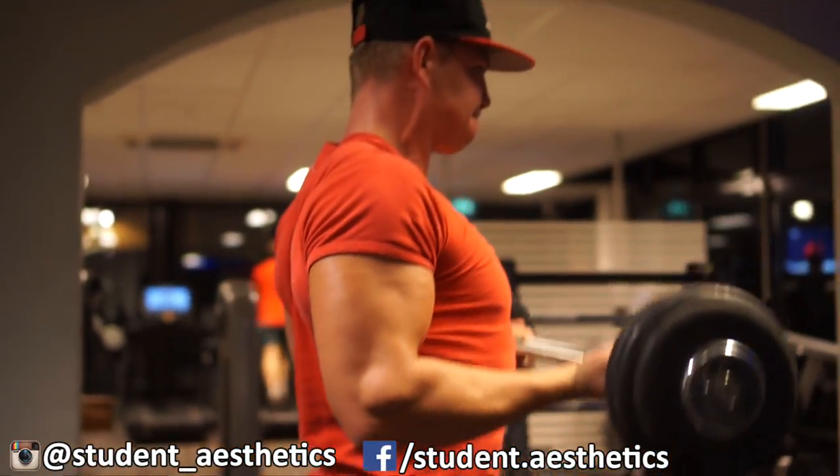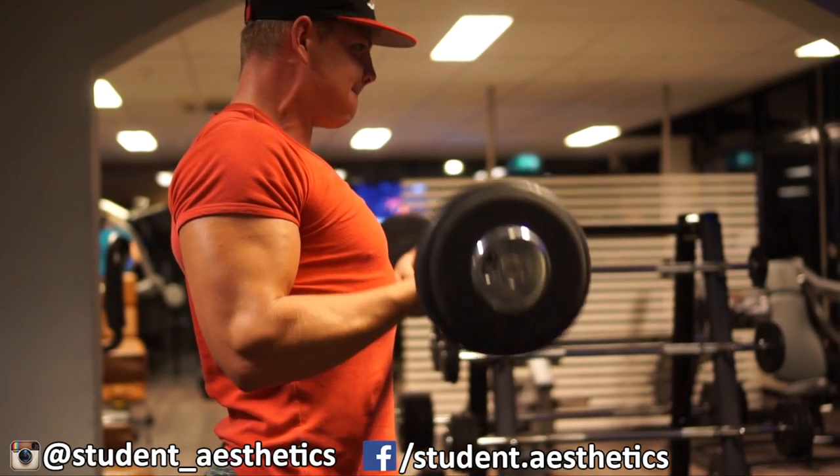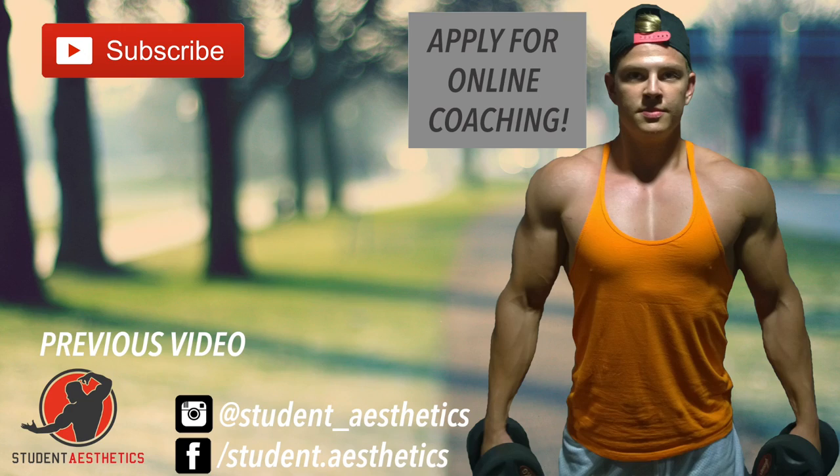I hope you guys enjoyed this upper body workout. If you have any more questions, feel free to leave a comment down below. Thanks for watching, more videos coming soon — peace out.